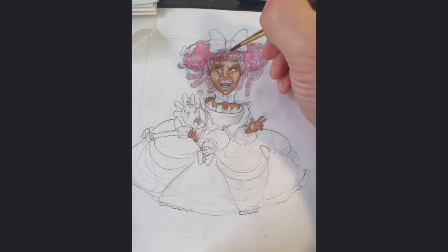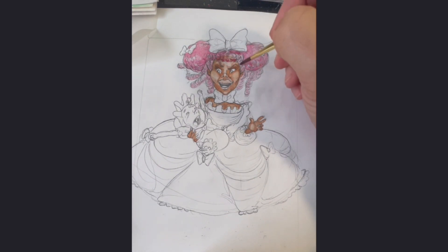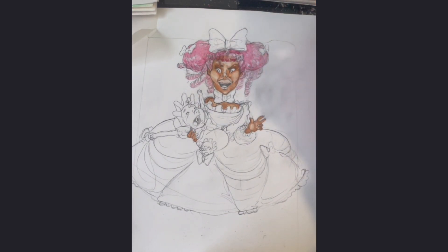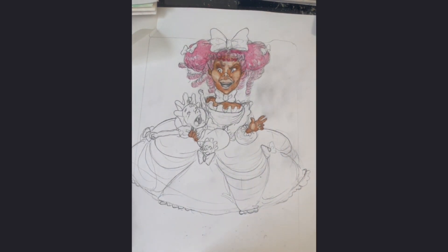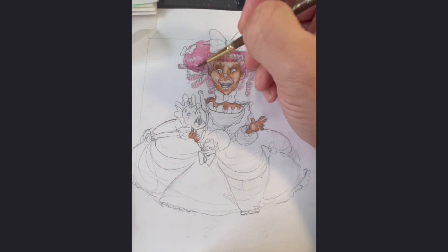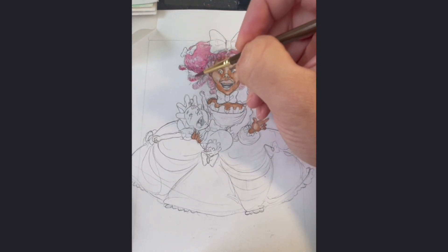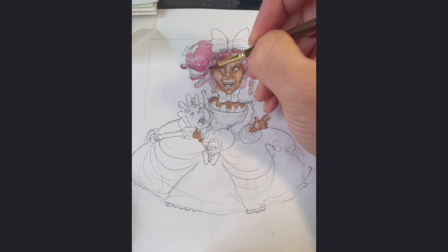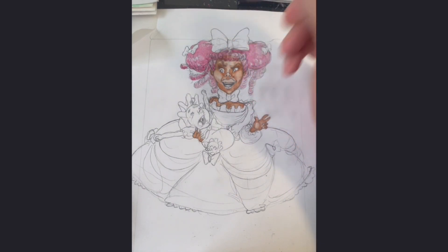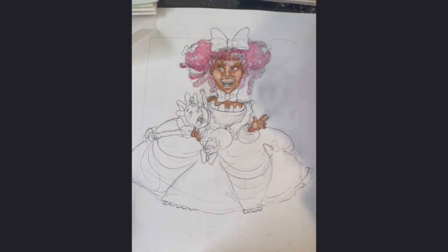And right now I'm working on the Duchess. The video is kind of awkward looking because I have it propped up on a cup. But this is the Duchess — my version of the Duchess. As you can see, she's holding her little baby, which is a pig, and the baby is screaming and crying. And the Duchess looks like she's freaking out.